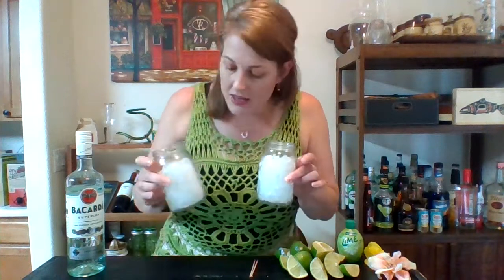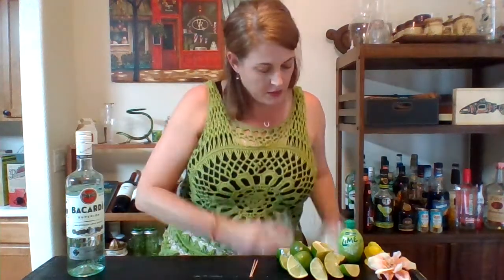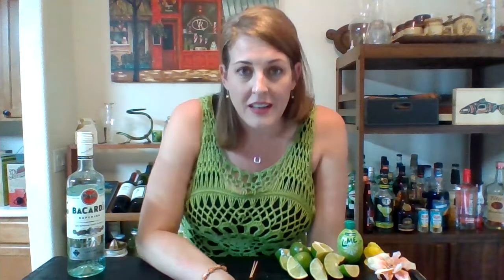I'm gonna do some pineapple juice and some chunks in a blender. The original daiquiri is shaken - it is not blended. But we're gonna make them in these glasses and I did some crushed ice. So we're gonna just make a big, fluffy, cold, lovely, yummy, pineapple, limey, rummy drink. Because we deserve it, moms out there.